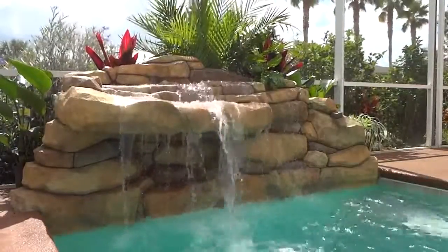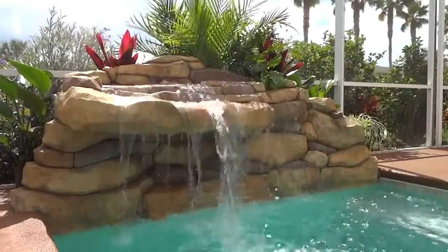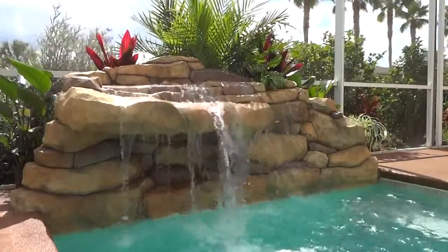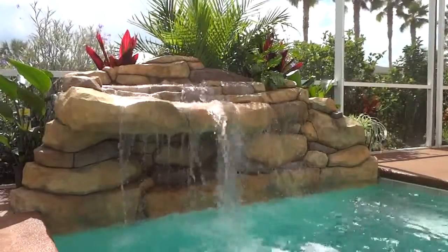Our phone number is 407-947-4146. Our website is www.aquarockpools.com. Thank you again and I'll see you in our next project.